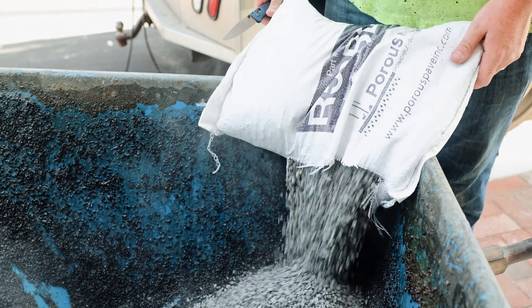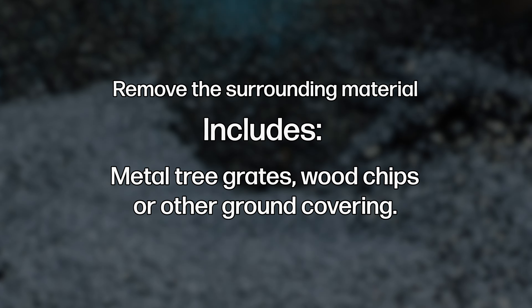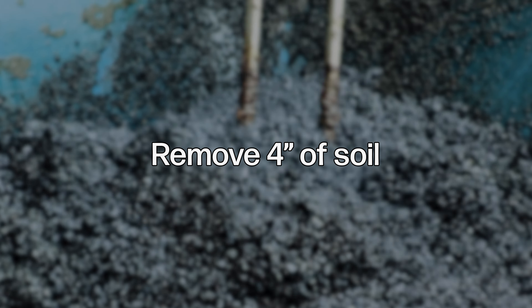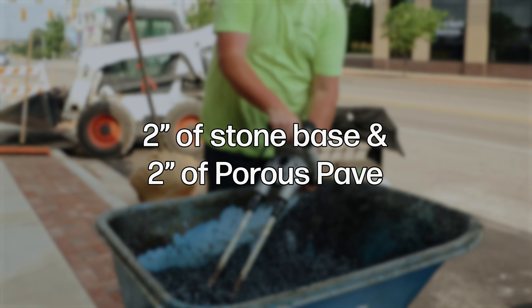If you are using porous pave on a tree surround that does not require the planting of a new tree, the steps are as follows. Remove the current material around the tree — this includes metal tree grates, wood chips, or other ground covering. Once the old covering is removed, you will need to remove four inches, or as much as the roots will allow, of soil to allow room for two inches of stone base and two inches of porous pave.